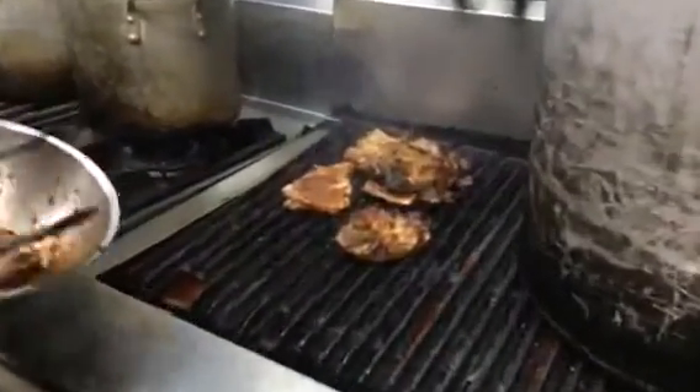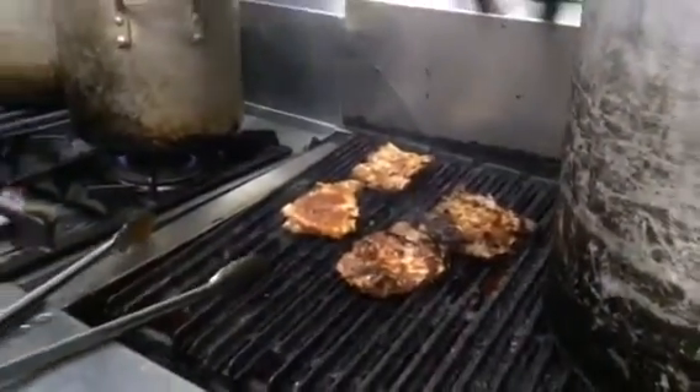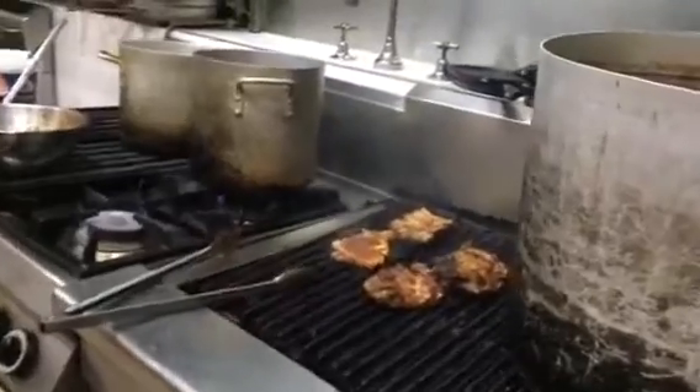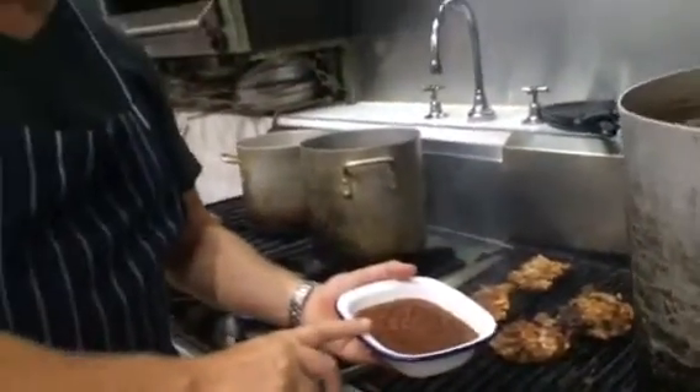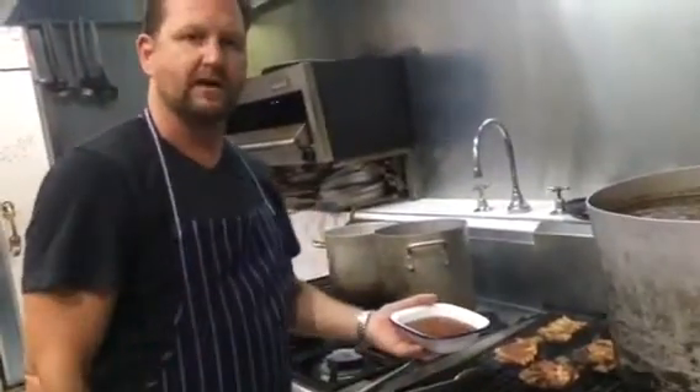That'll give you a lovely charred flavour. And to help you out, we've got some lovely barbecue sauce to come with it. We'll just spoon that barbecue sauce on the ribs, give it an extra flavour.